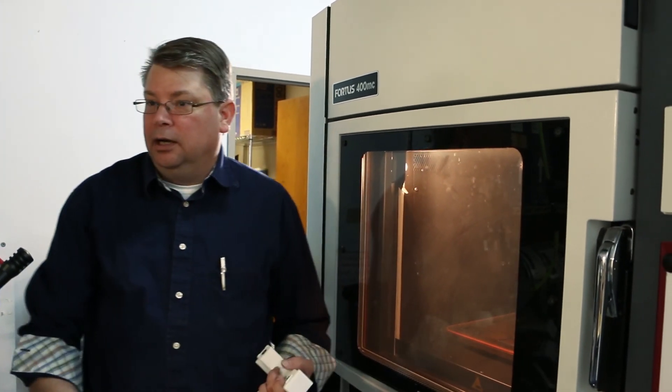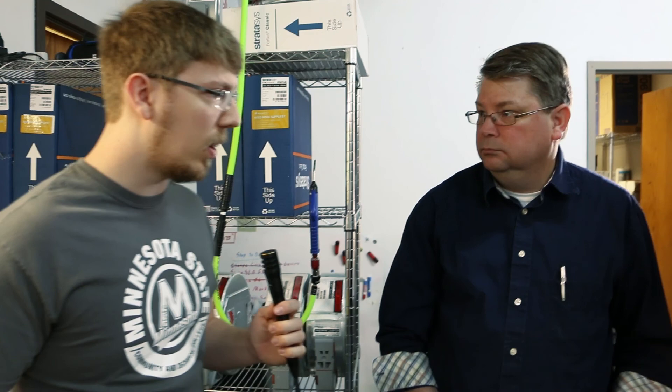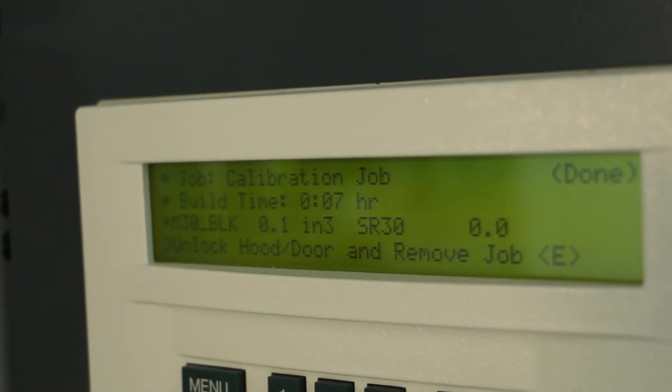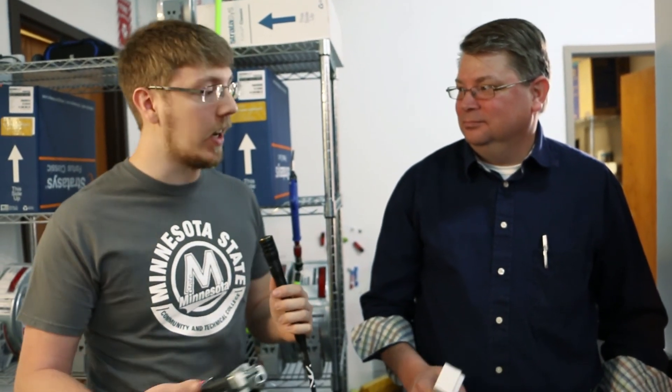I learned so much on the MakerBot — fixing them, dialing them in, I even made my own extruders and all kinds of stuff like that. But if you want industrial grade parts, you really do need an industrial grade machine. Is there anything else you want to add about FDM in general, that style of 3D printing? We're actually going to move over to another machine here. For Fargo 3D Printing, this is Jay Clark, and for 3D Printing Ally, Tyler Pope. Thanks for watching, guys.